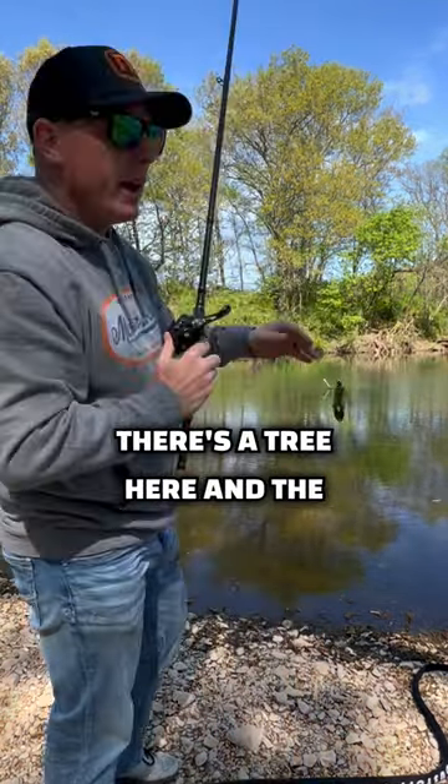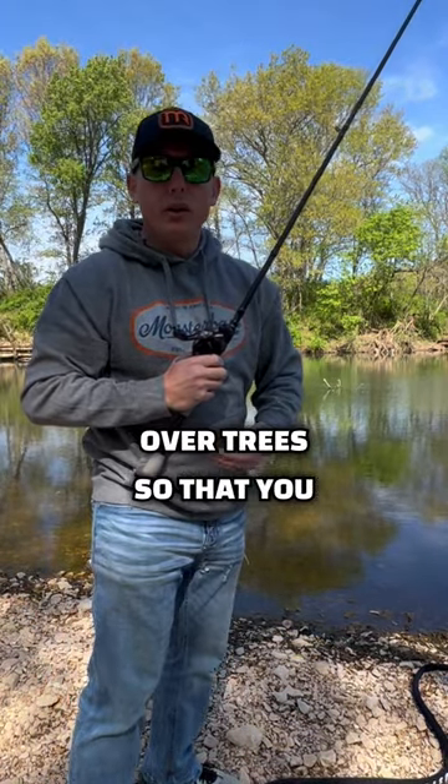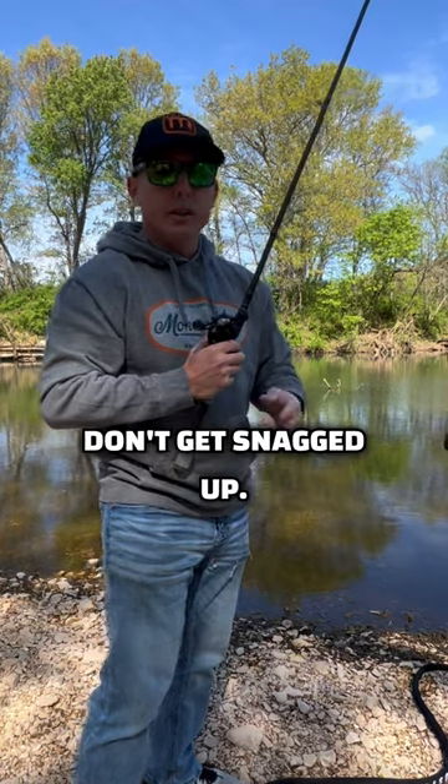There's a tree here, and the last thing is you want to keep your rod tip down as you're going through or over trees so that you don't get snagged up.